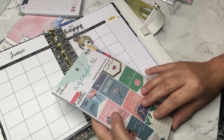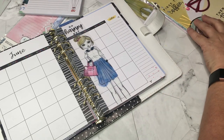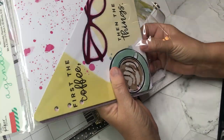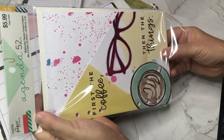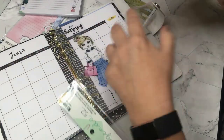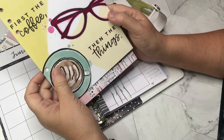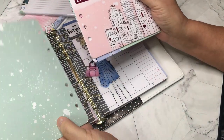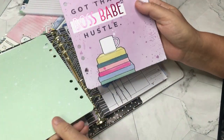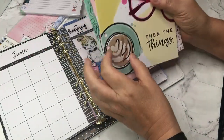I should actually show you this with the devotional stuff I got. I also got their borders — let's take a look at those. 'First the coffee then the things,' 'plan a life you love,' 'girl you got this,' 'boss babe hustle.' Super cute, coordinates with everything, looks great.